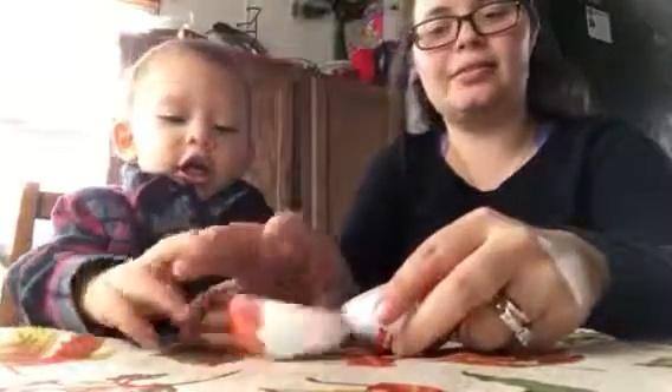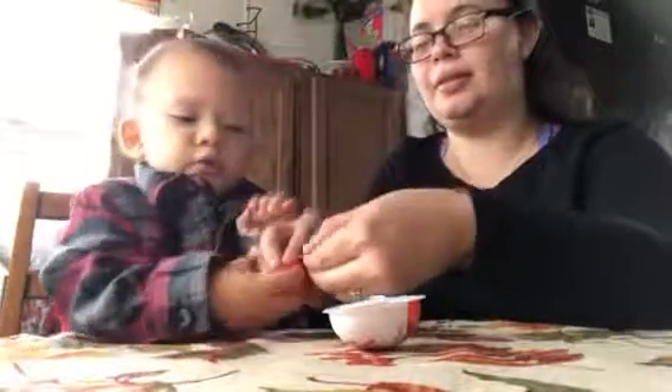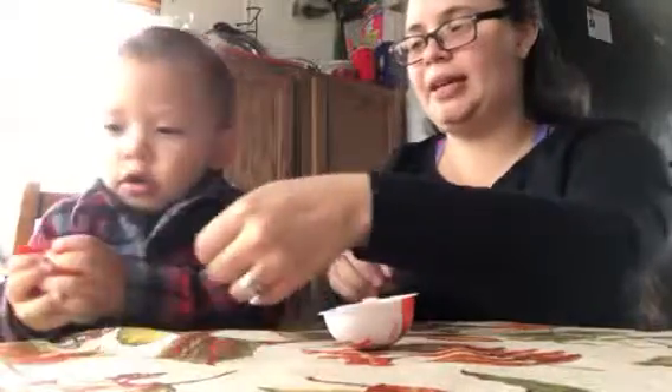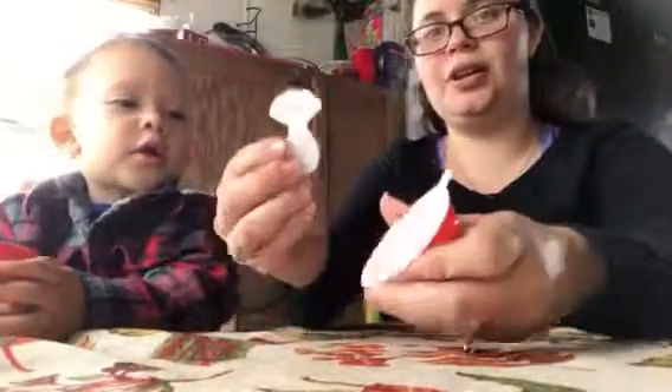This is the chocolate? Let me help you open it. I'm gonna open this one while you open that one. It's a little scoop for the chocolate.